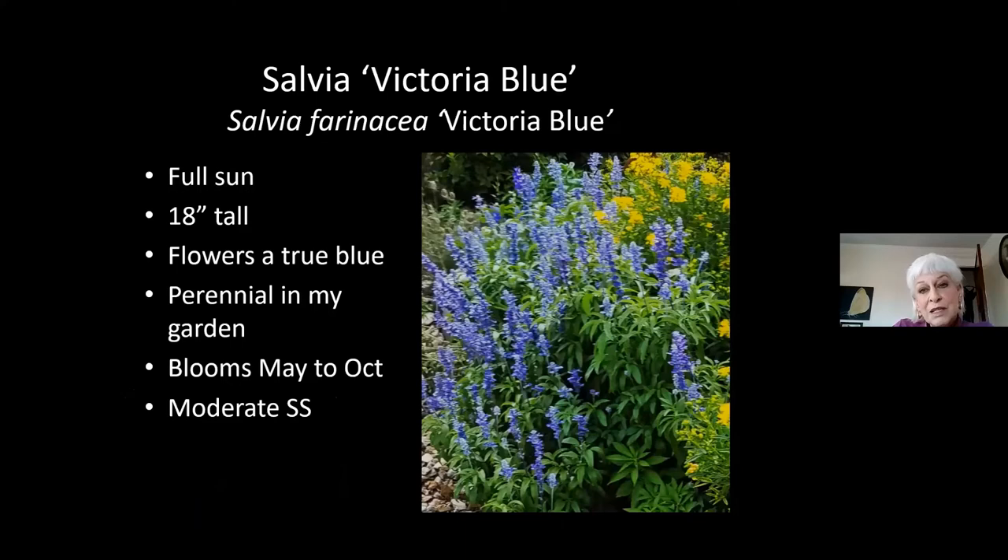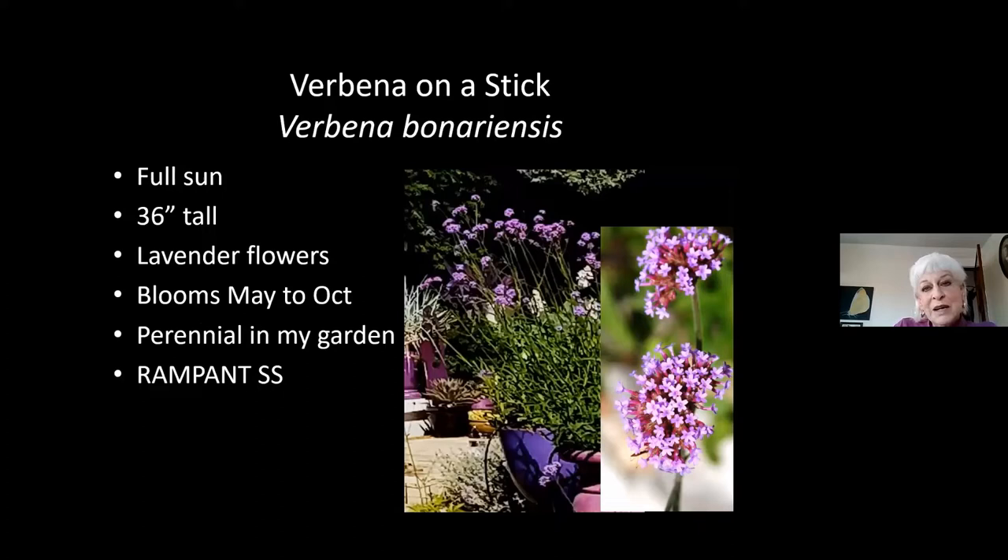This is the Victoria salvia — sold as an annual, but it is a perennial in my garden. It also self-seeds like crazy, and a lot of perennials self-seed. It truly does bloom from May to November, and it is a true blue — there aren't many plants that have that. Being a salvia, pollinators love it. Here's the verbena on a stick, Verbena bonariensis — bonariensis means from Brazil. It is sold as an annual but is a perennial in my garden. I've had it for maybe 10 years, and like the larkspur, it is busy making itself at home in all of my beds and all of my containers.